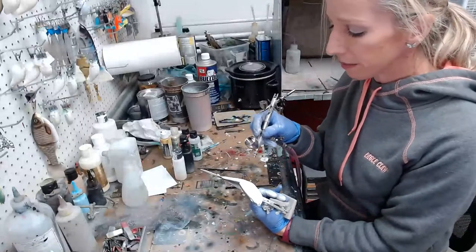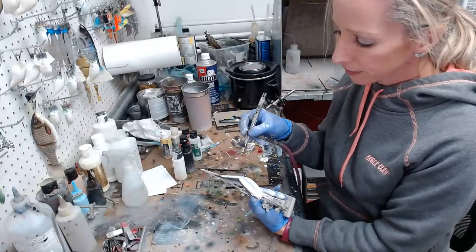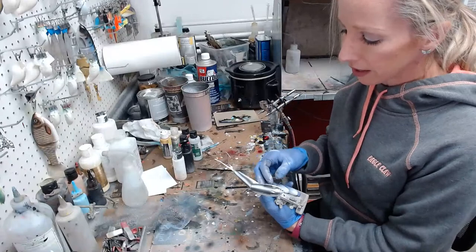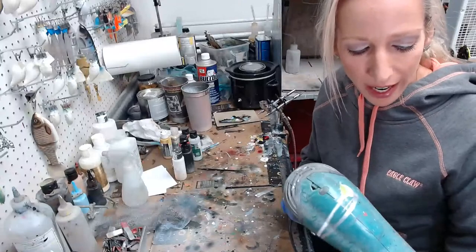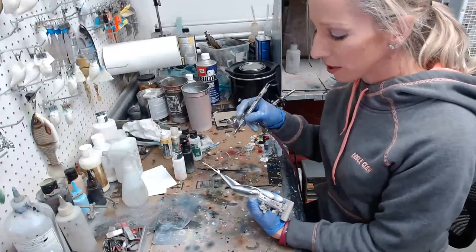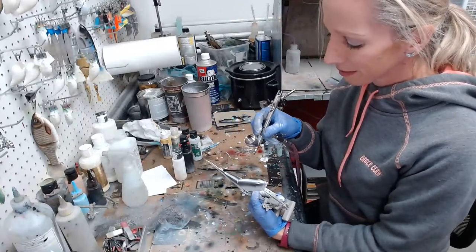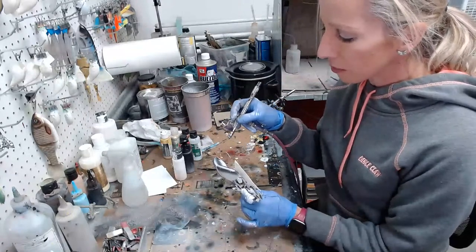All I'm doing is going across the high side with some black — that's just going to be for the scale pattern on top. Nothing exciting, pretty standard stuff. It's spring break for us here, so I have these children 24/7 for the next I don't know how many days. Spring break is a good break for the kids; it is more work for mom.